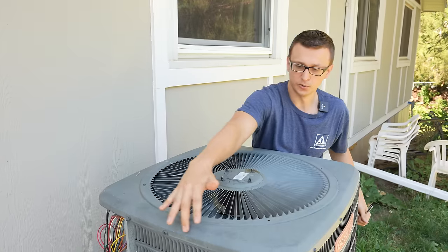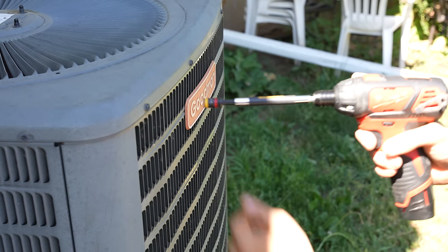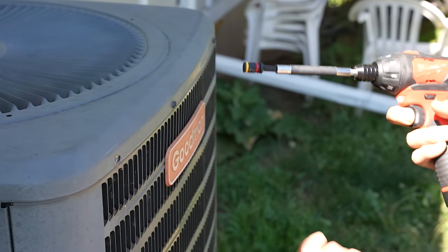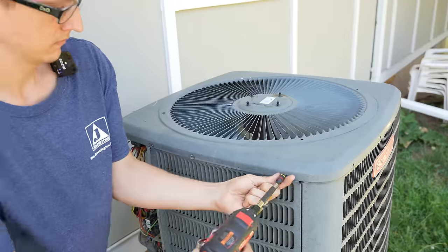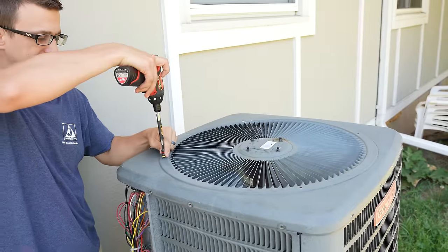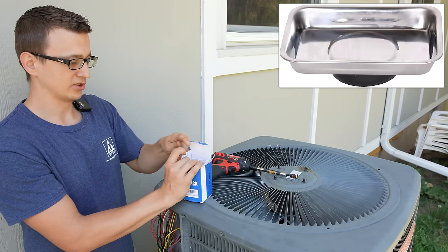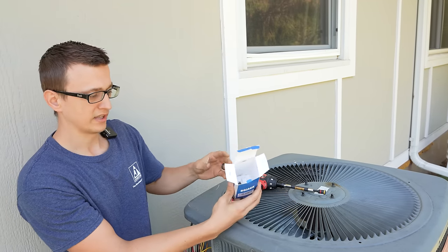Now we're going to take all the screws off of this top cover and take this whole entire piece off, along with the motor. I like to start the screw by hand just like this, and then press the trigger — that conserves a lot of battery life, believe it or not. Sometimes there's also a little screw right on top that holds the wire protector or wire sleeve, so take that out as well, because we will need to take this off. Try not to lose any of the screws — if you have a magnetic tray, great; if not, just throw them into the capacitor box so none of them get lost.